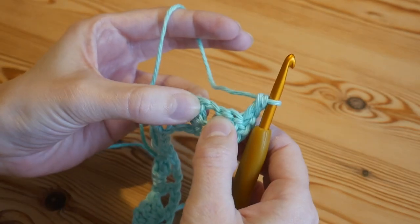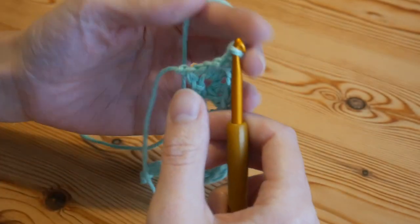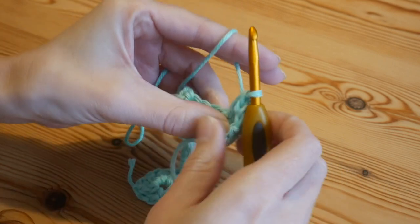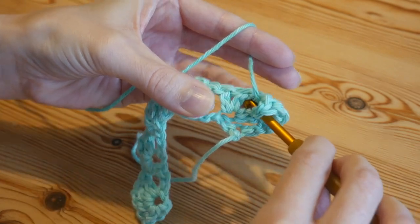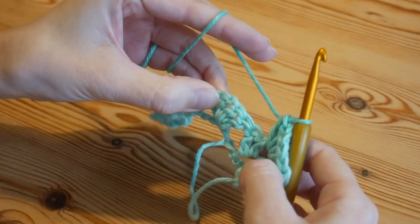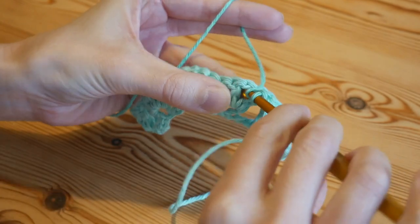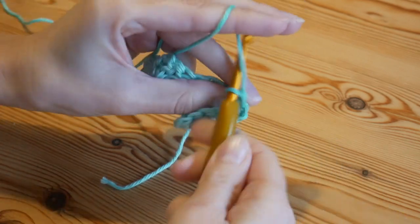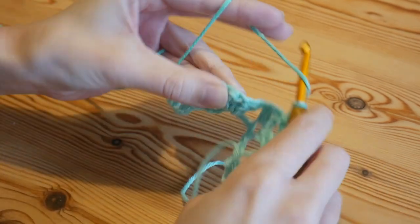Now you're going to work into the chain-one spaces between your trebles all the way along. Into your first chain-one space, skip over the top of the two trebles, and do your iris stitch: two trebles into that chain-one space, chain one, then back into that space do your other two trebles. Then skip across to your next chain-one space, skipping the trebles, and work your next iris stitch — chain one and the other half.